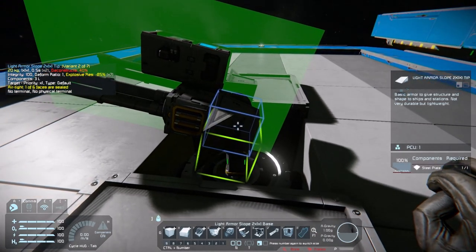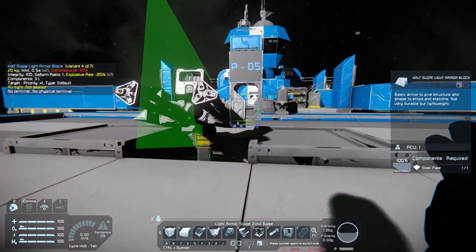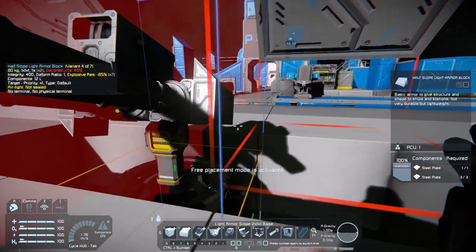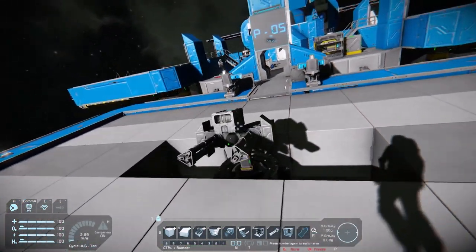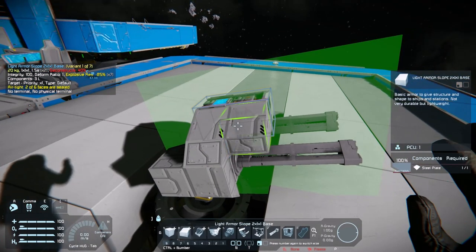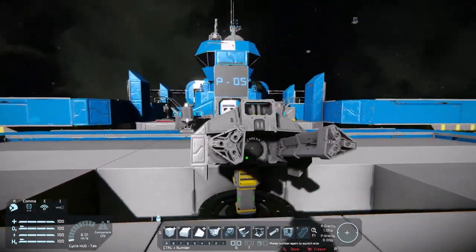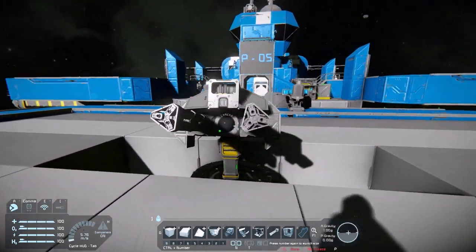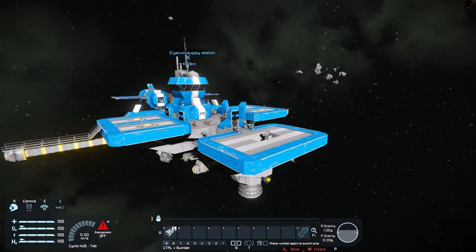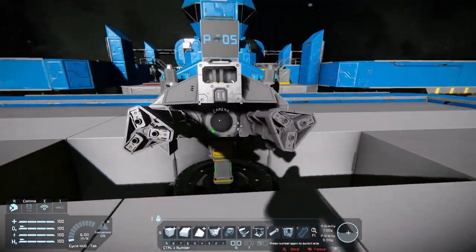You can get away with certain things — really you'll just have to play with it to figure out what you can get away with. It tends to depend on the mood that the game engine's in at the time, to be honest. Let me just do some basic armor here. I've only got a couple of blocks — some sort of armor. You get the gist — you can make it look pretty. Let's have a look at some examples of custom turrets on ships that might give you a little bit of inspiration.